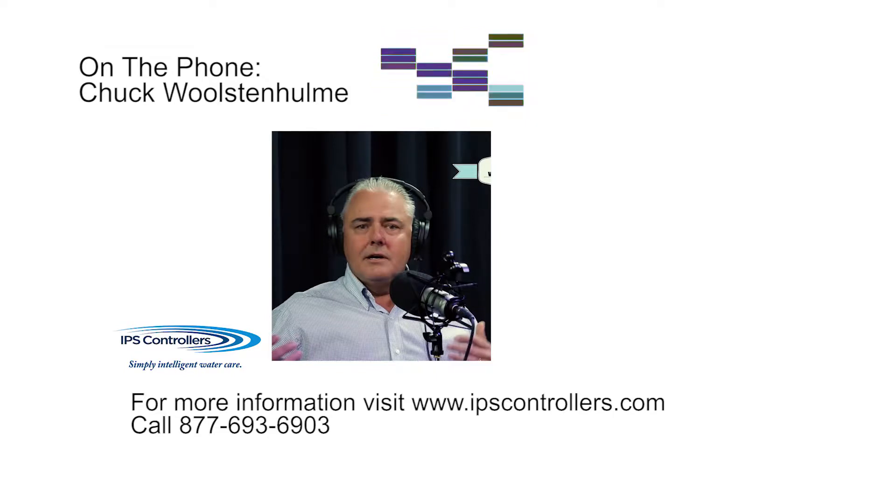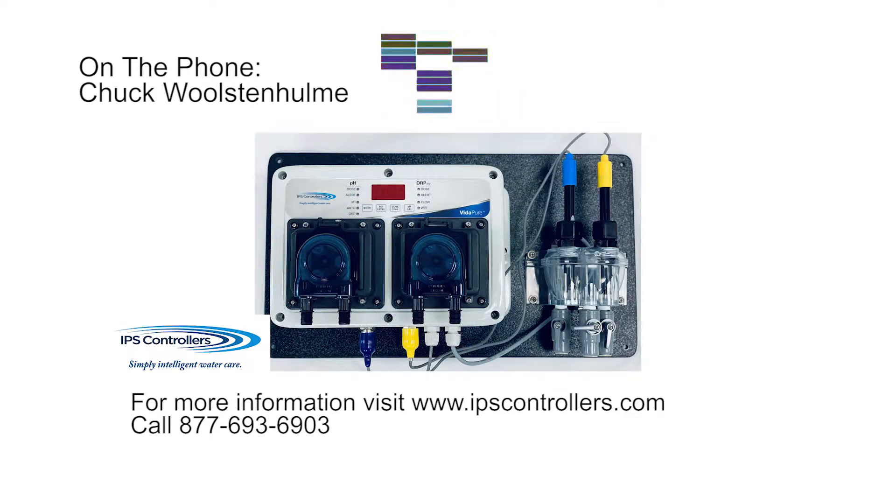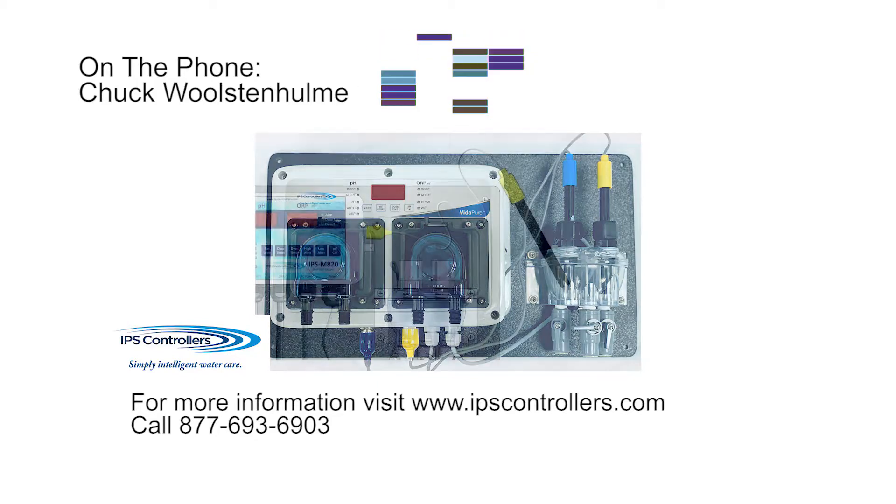That's the new VitaPure we ordered for this job, isn't it? That's right. Yeah, I'm so excited about this one. I know it's been out for a while, but this is the first one that we have ordered. What I really like about this is it's a very simplified system but still has so much capability, and you've really created a plug-and-play system, which really seems like a great idea.